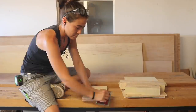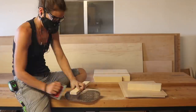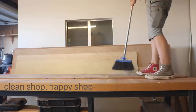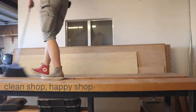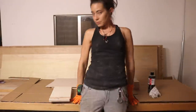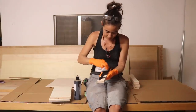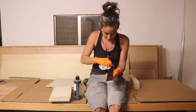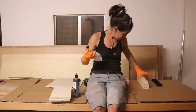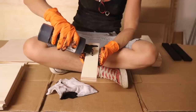I used 120 grit sandpaper to break the edges of all the pieces. That way nothing will splinter and come up. I've never used ink to stain anything but my clothes and hands, but this was actually a really easy way to make this wood completely black. I just poured a little bit on top and used a clean cotton rag that had very little lint to rub it in.